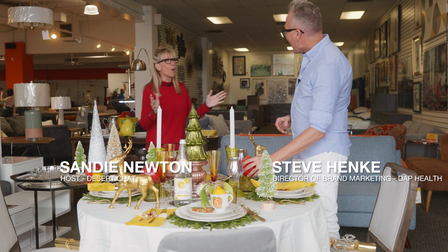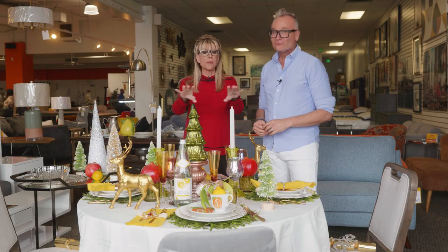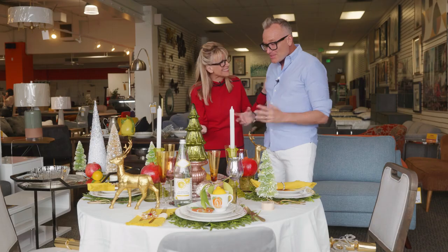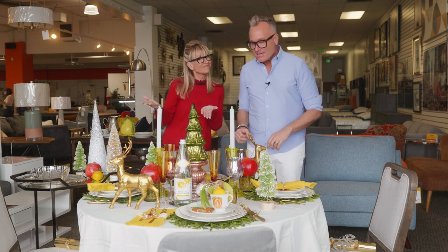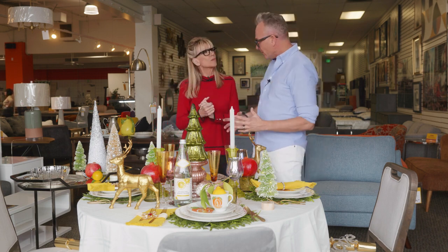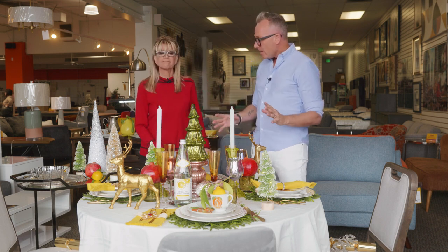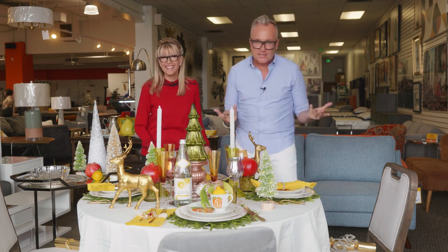Hey Steven, oh my gosh, this is so beautiful! We're going to learn today how to set a fabulous holiday festive table without a lot of money. We're at my favorite store, Revivals, and what I wanted to do, Sandy, is show you how we can go to a thrift store and create a really cohesive table that's reflective of your personality — in this case, my personality, because I did it.